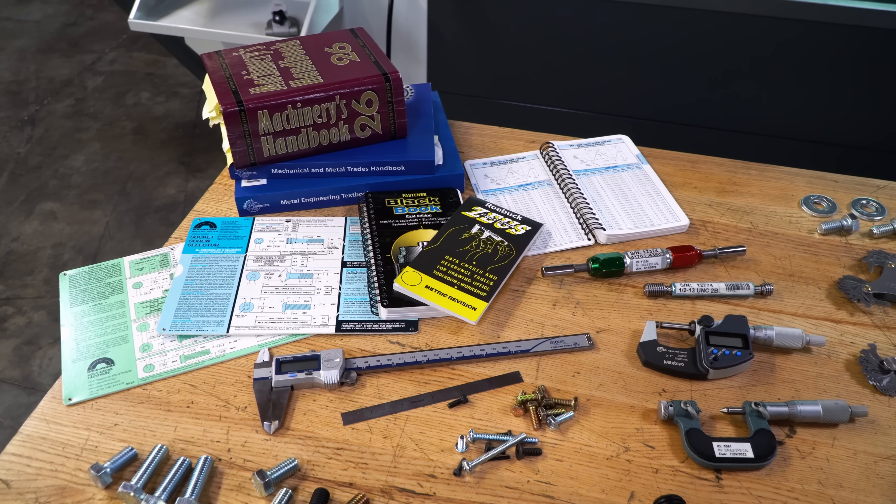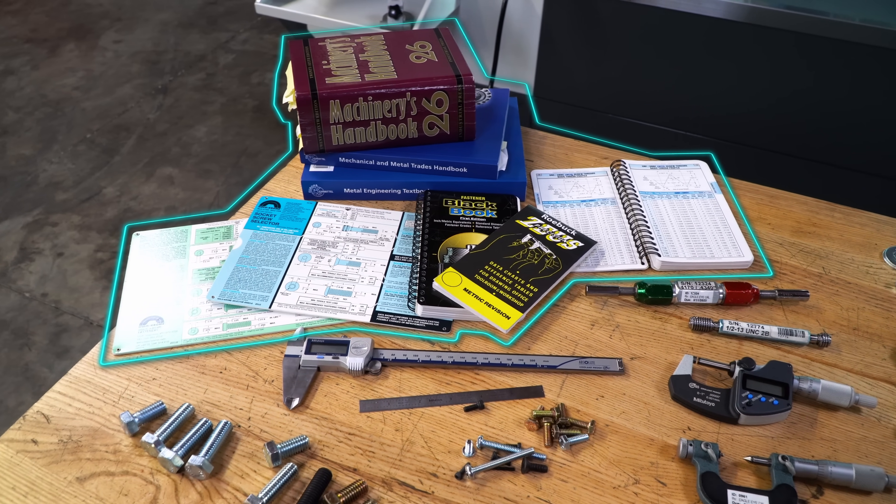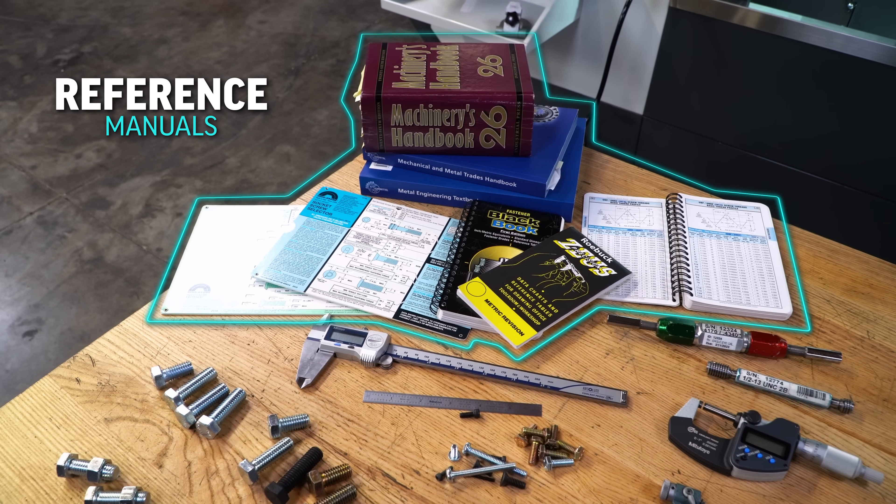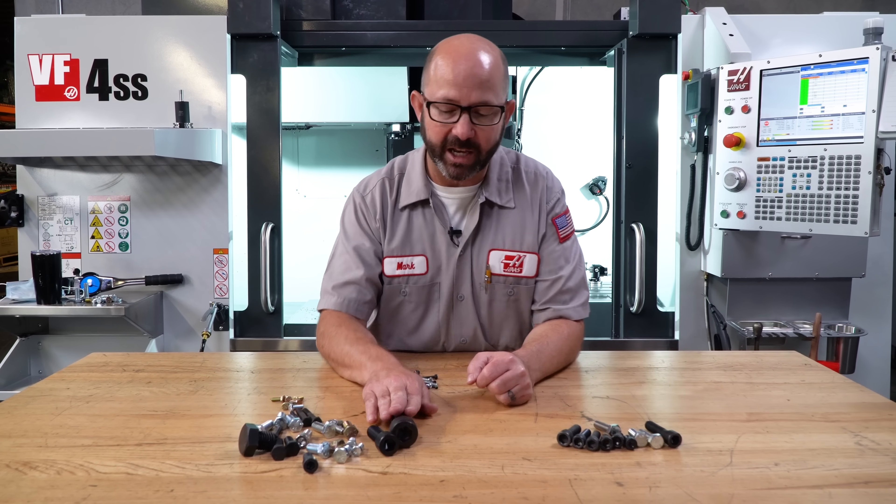The tensile and yield strength of these bolts can be found in reference manuals like the Machinery's Handbook and the Fastener's Black Book and others. Now in regards to socket head cap screws: